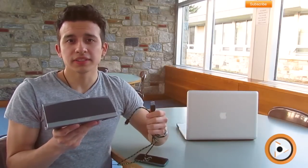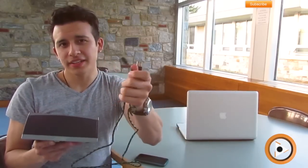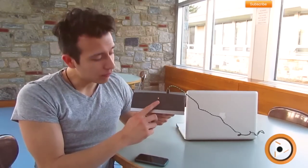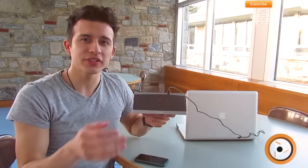Charging the speaker was actually very simple. All you had to do was take the charging wire included in the box, plug it into your laptop, and attach the other side into the speaker. Once plugged in, a red dot will appear and stay on until it's fully charged. Once fully charged, it will then disappear.